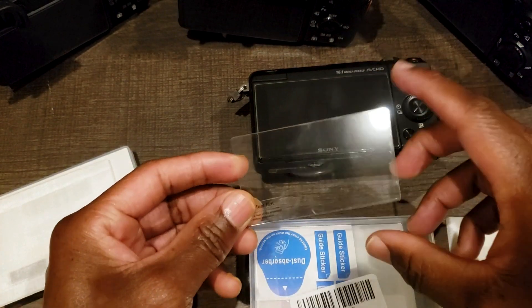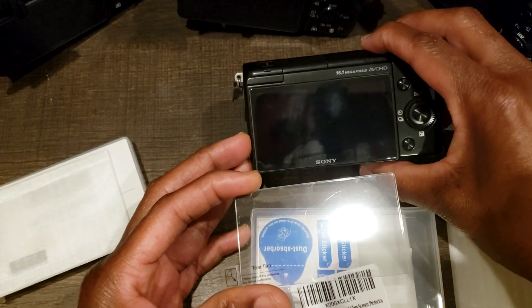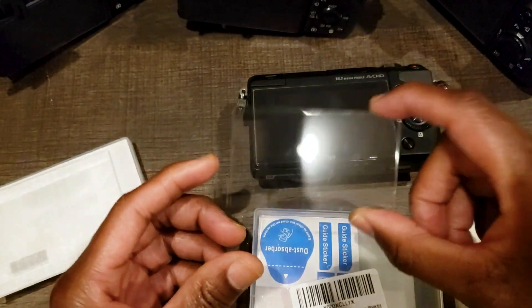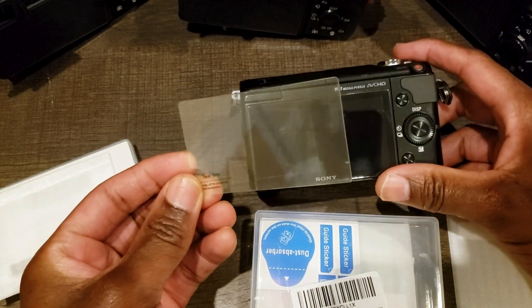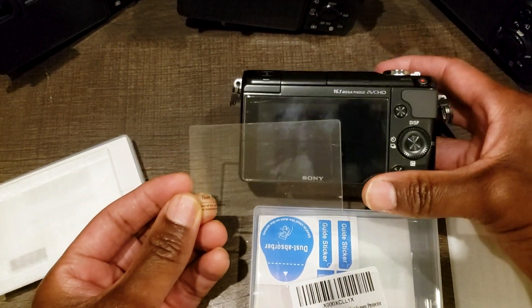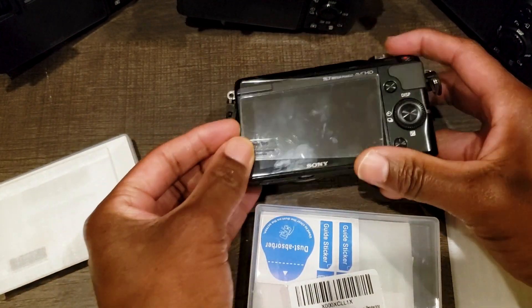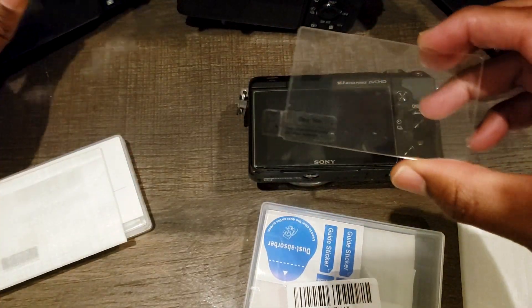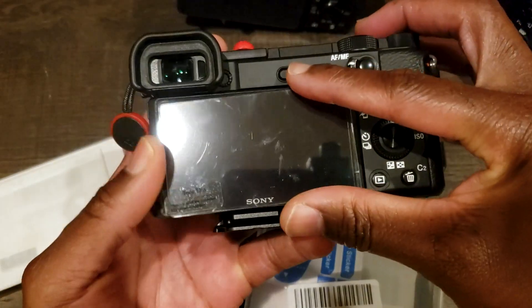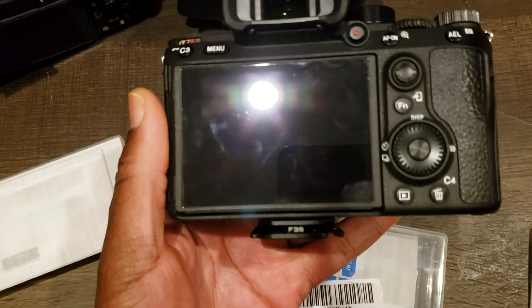I always like to put screen protectors on anything that's touchscreen, or any screen I want to protect from scratches. This one is for the A6400, and Sony has been using this same screen size way back from the NEX — it's an old NEX — so it fits. The A7 does not use the same screen.